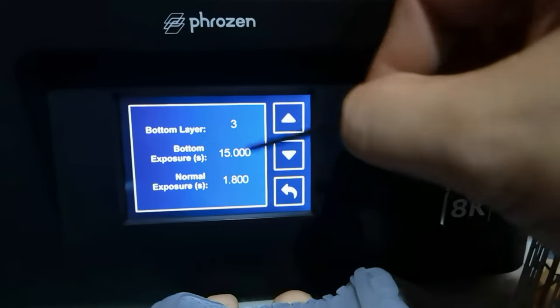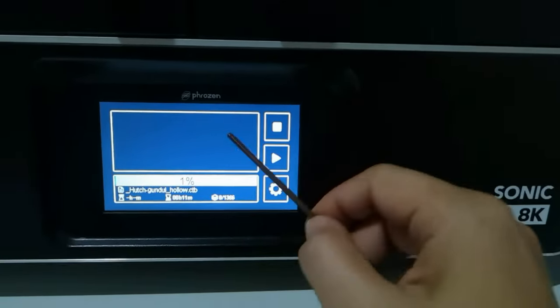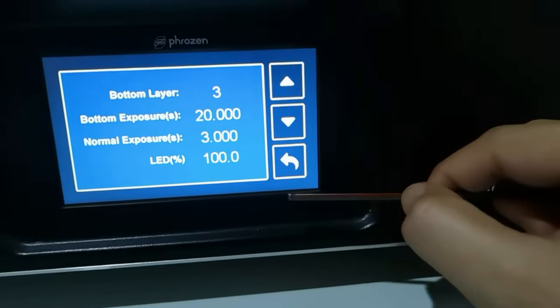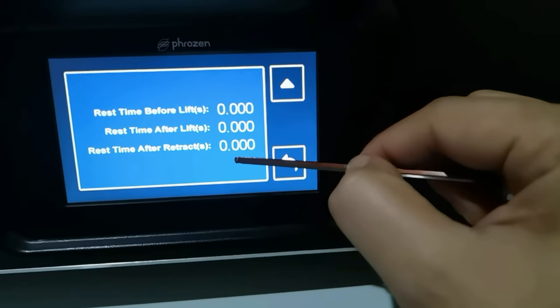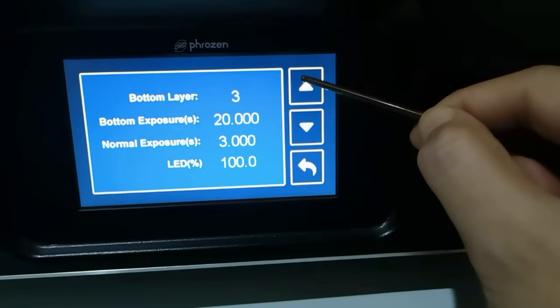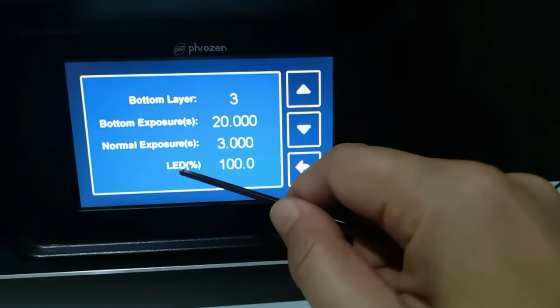This is all that you could change on the Sonic Mega 8K — the same process: choose the file you want to print, pause, wait until the build plate stops, go to settings, and you can adjust the bottom layer, bottom exposure, normal exposure. The same applies to the Sonic Mini 8K, with rest time settings as well. Pay attention to the LED percentage.